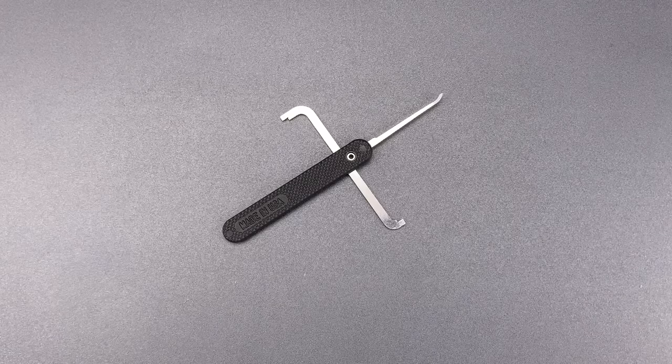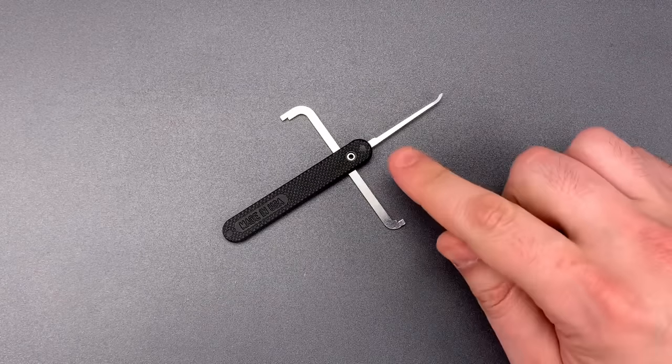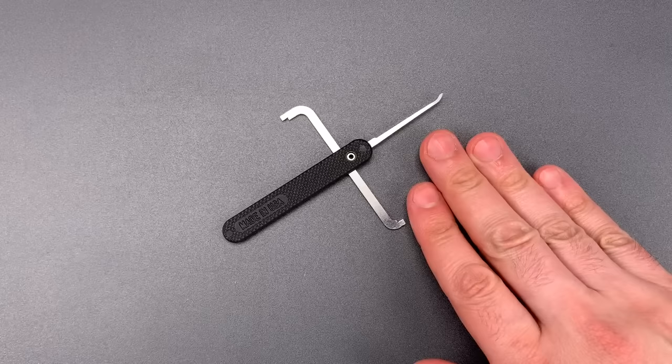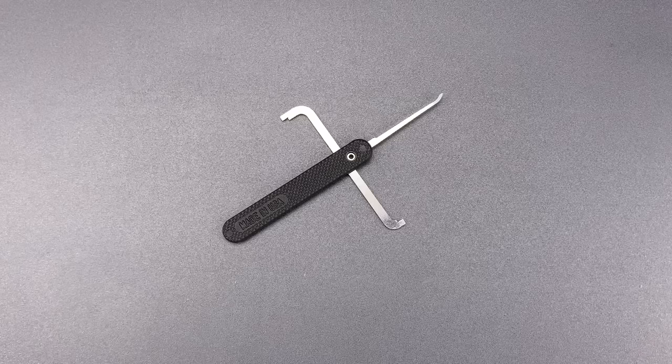This is the Lockpicking Lawyer, and on this channel I've demonstrated how to penetrate some of the most secure equipment out there, usually using some very simple tools. But it's almost always done right here on my desk — a controlled environment that might not be equivalent to field conditions. So today, I'm taking you on the road with me.